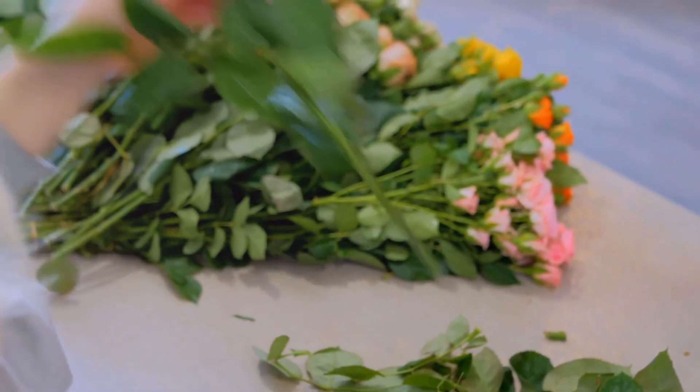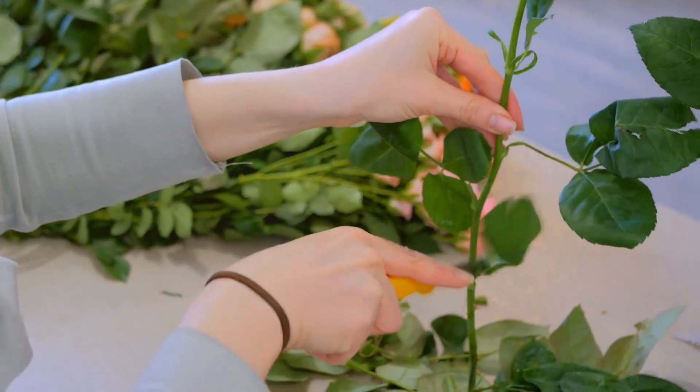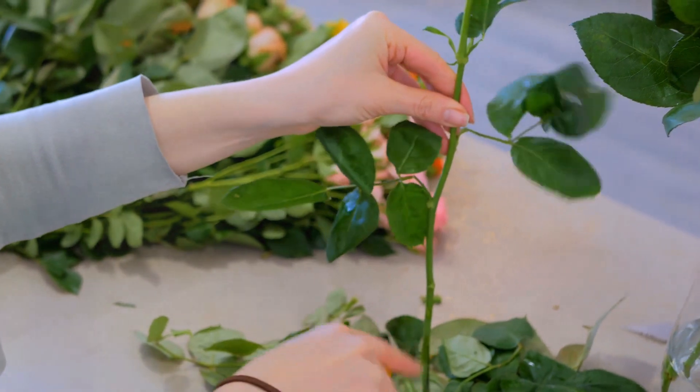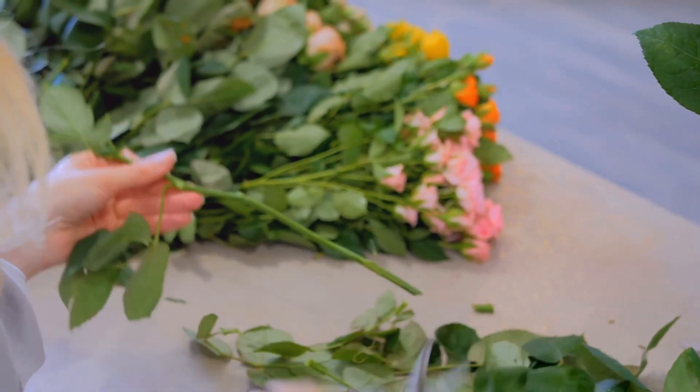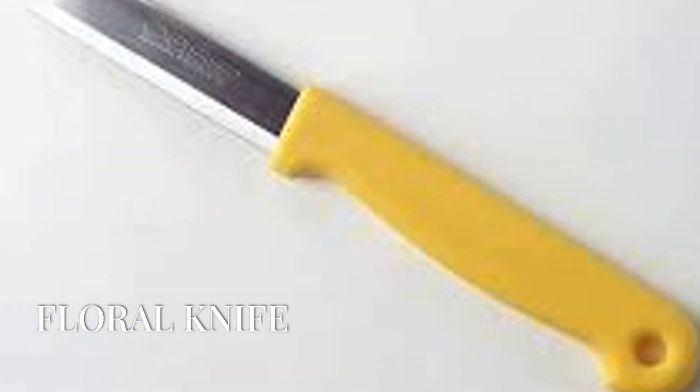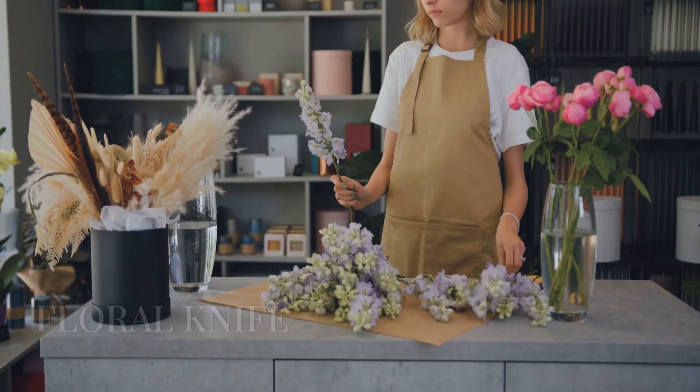Question ten. Last but not least, every florist needs a tool to create a neat, clean cut on stems, often used for delicate flowers. It's sharp and precise. It's a floral knife. Excellent guess — I had no doubt you knew the answer.